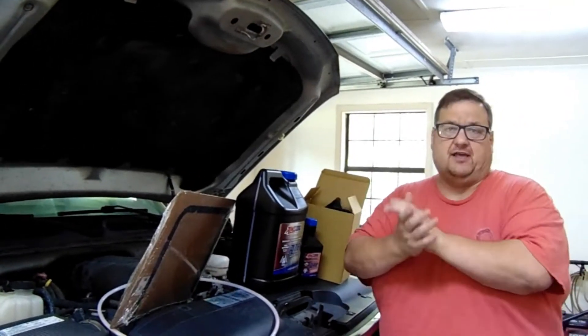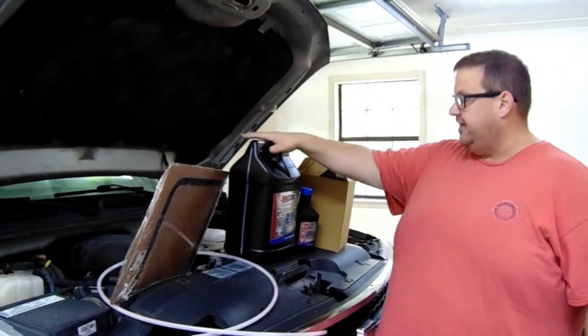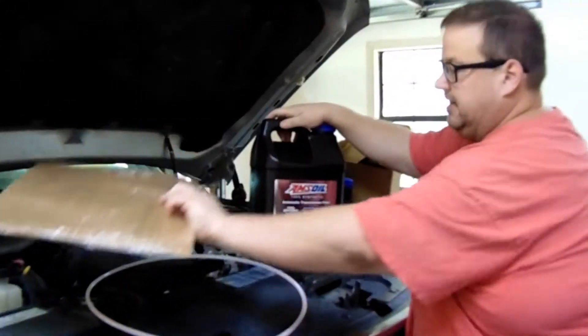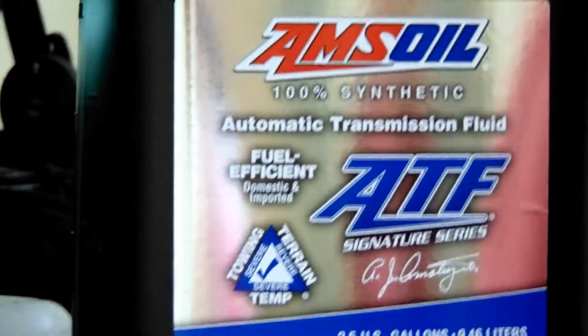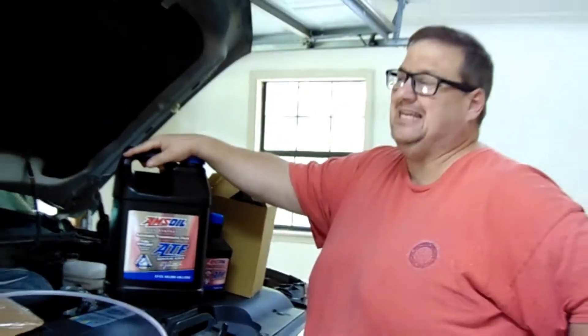So now we've got our 2006 Chevrolet Silverado and we're going to change out the fluid. We're going to go to Amsoil 100% synthetic automatic transmission fluid — it's fuel efficient, and this is what it calls for for my vehicle, the 2006 Chevrolet Silverado 1500 automatic. I believe it's the 4L60E, or the 4L60.